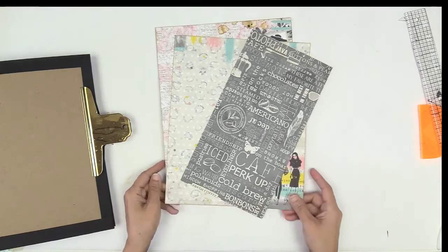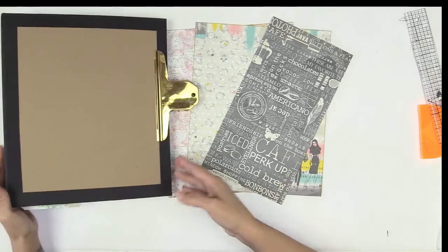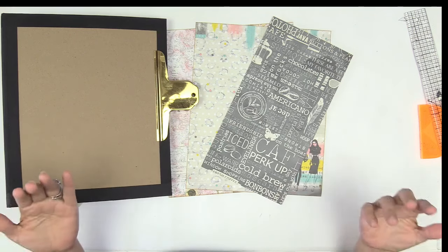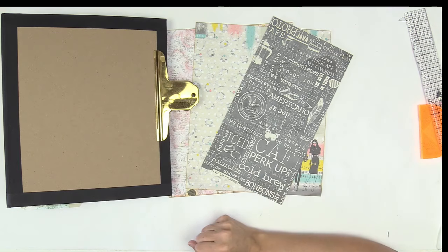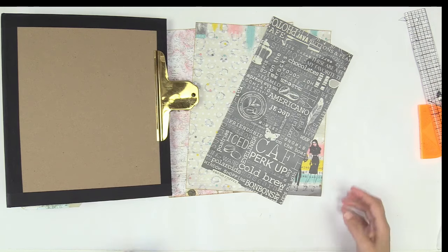Hello there, it's Kathy with Paper Phenomenon. So let's continue. We're going to finish up this cover by decorating it. We're going to use the simplest way to decorate an album cover, which is just covering it in patterned paper. And yes, there is a right way and a wrong way to cover your album with patterned paper.